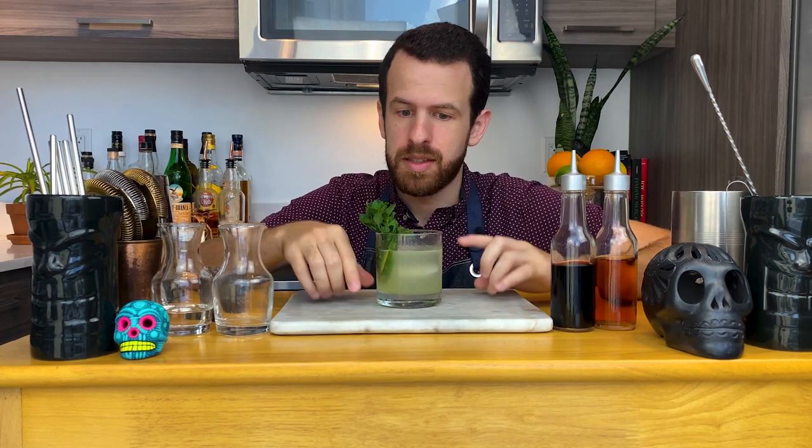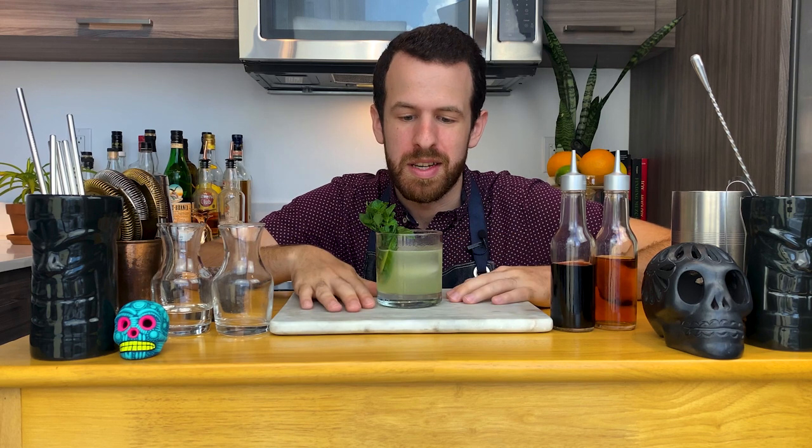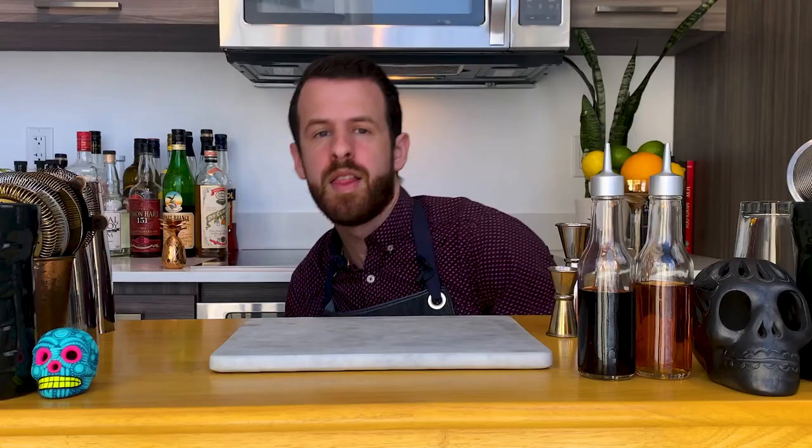This drink is delicious. If you like mojitos and gimlets, this is going to be right up your alley. What I love about this drink is that while you have a sip you can smell the mint — it's absolutely amazing. I can imagine myself having a whole pitcher of this. Let me know in the comments below if you'd like me to make a whole pitcher of this drink. The best part of the Maid is how versatile it is.